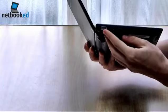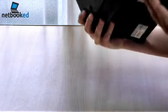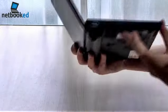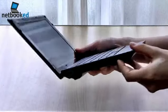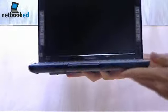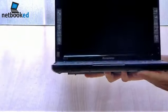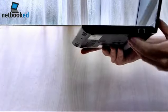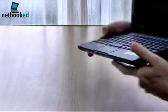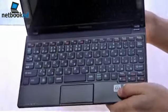We've got VGA on the left hand side and one USB. There's a Wi-Fi switch and the card reader. Nothing on the front. On the other side, we've got two more USBs, the audio jacks, the LAN, and a Kensington lock. It's also got Dolby headphone technology.